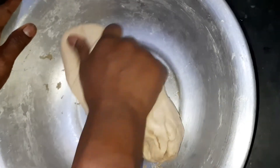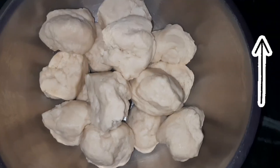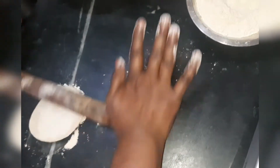We have already made the paratha dough beforehand. For the process of how to make paratha dough, please watch the aloo paratha recipe which is already on our channel — this is the same process we have used for the dough.